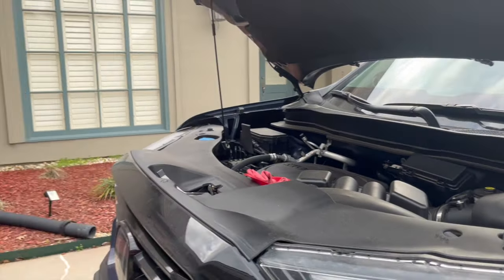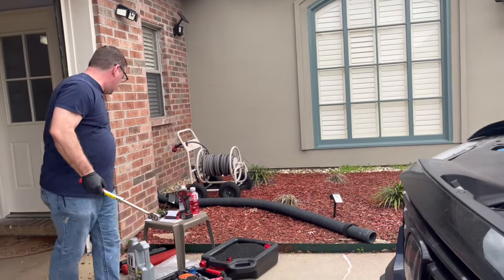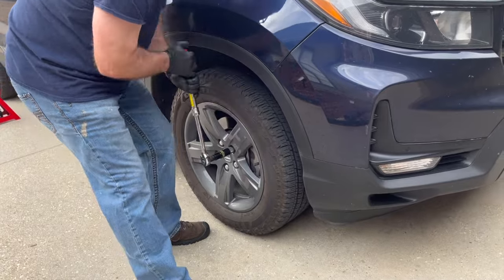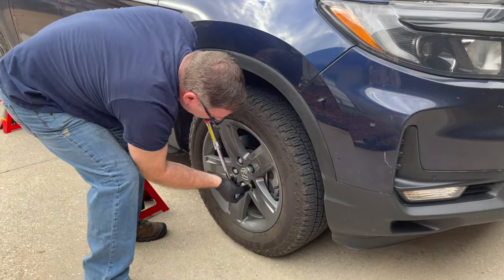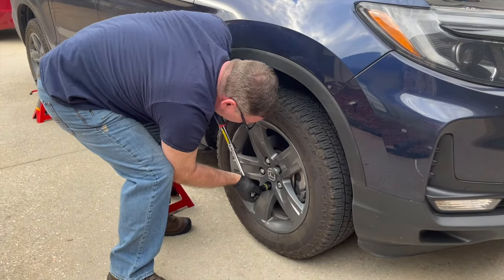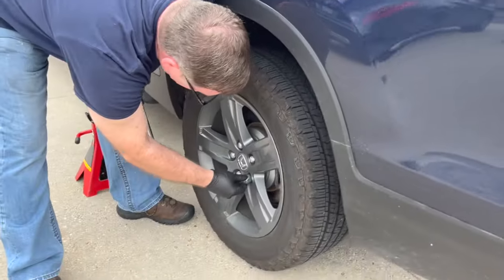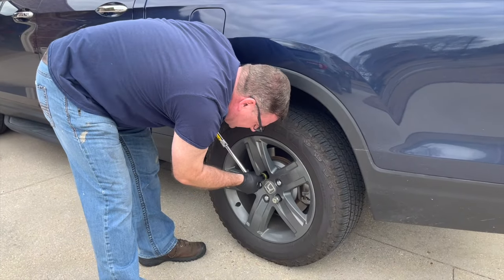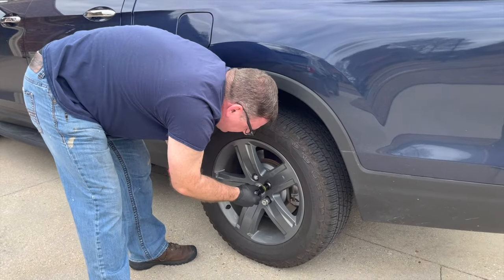If you have locking lug nuts, you'll want to get your locking key. I'm going to go around and loosen all the lug nuts — it takes a 21mm socket on this vehicle. The reason we break them free before jacking it up is the weight of the car holds the wheel still. If we jacked it up first, the tire would rotate as we try to loosen the lug nut, so always loosen them first.